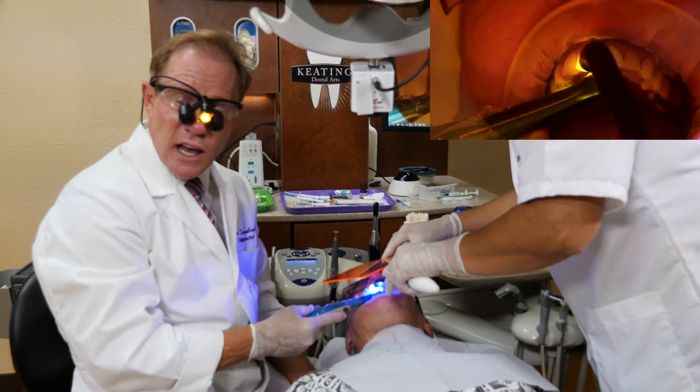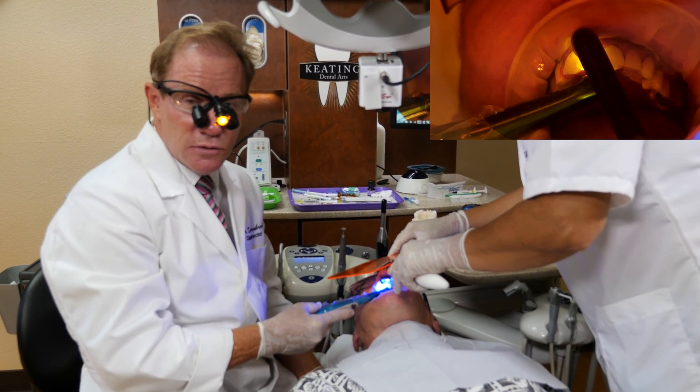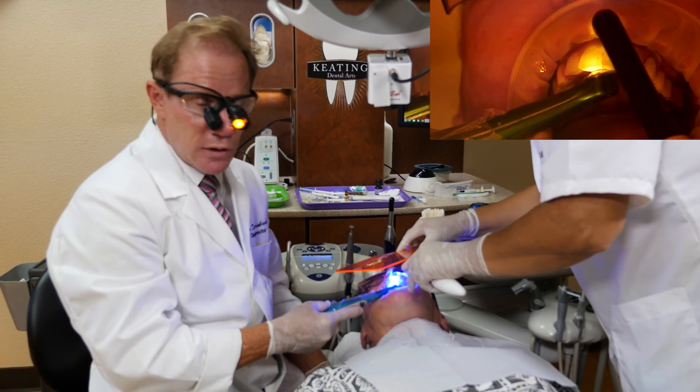This new KDZ aesthetic is one of the zirconium materials that is really translucent, so we'll be able to cure right through it.